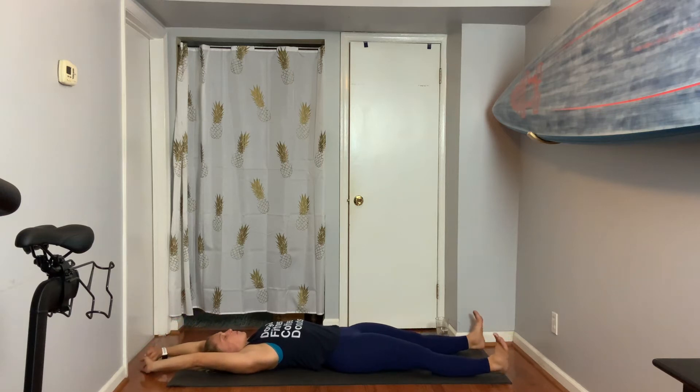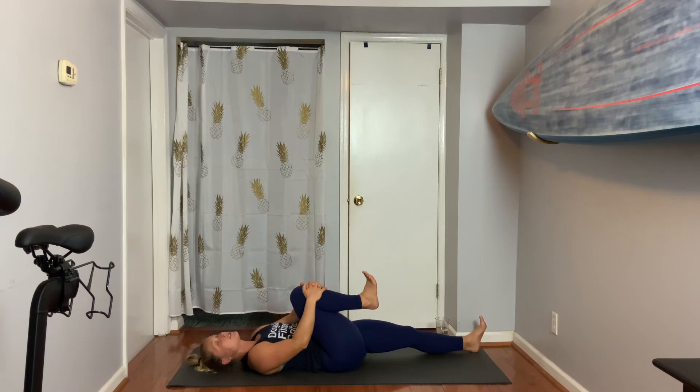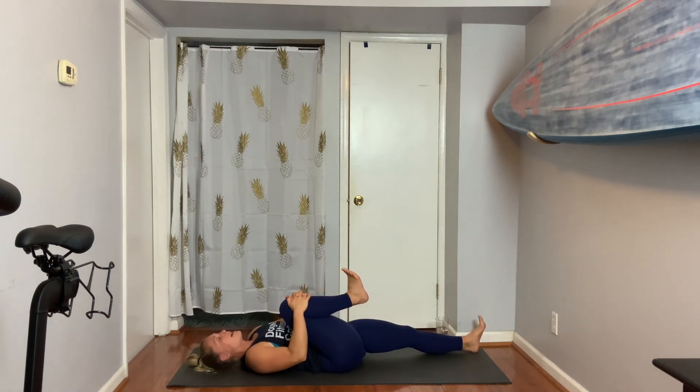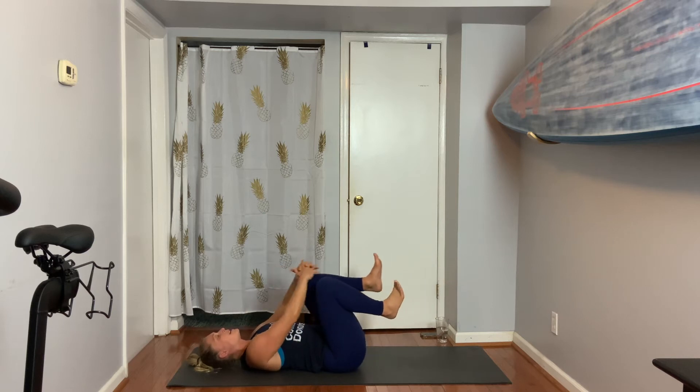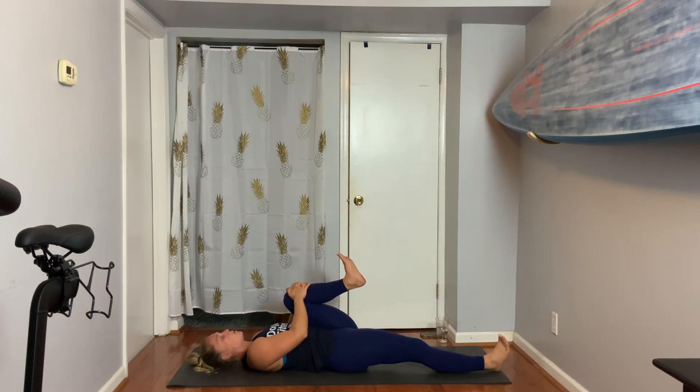Stretch it out. Right knee to chest, give it a hug. Flex your right foot — toes are reaching back towards your shin and your heel is reaching forward. Exhale, switch legs. Left knee comes in, lay the right leg down. Flexion in your foot — toes pull back, heel presses forward.